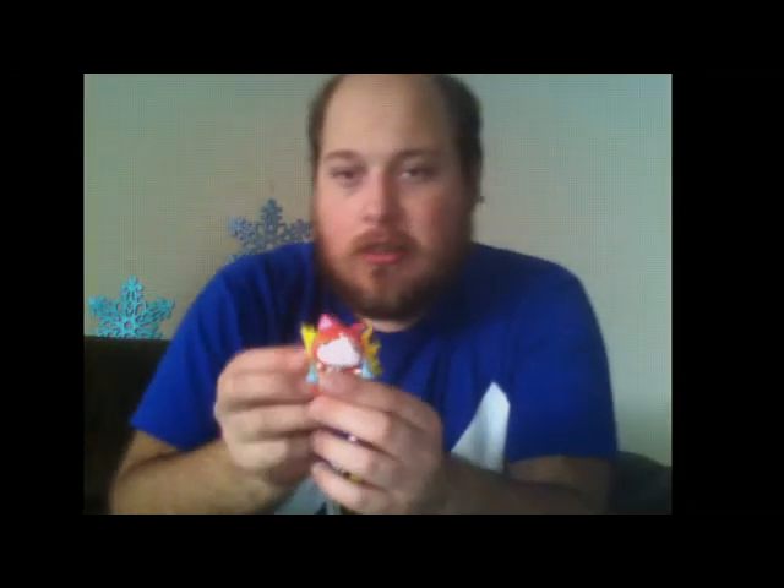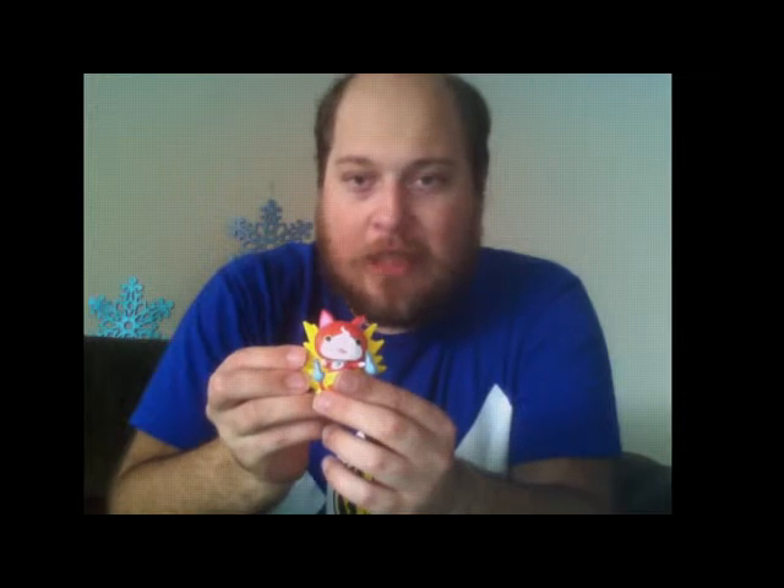Next up we of course have Jibanyan. Jibanyan actually can stand on his own — his tail helps to support him. In his case, the medal actually goes with a separate display piece. Again, very detailed — got his flame, got all the painting you would expect from a vinyl figure, so it is not like there is anything missing from him.